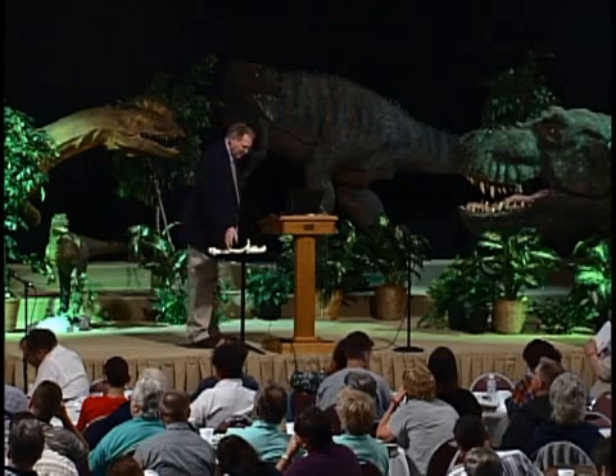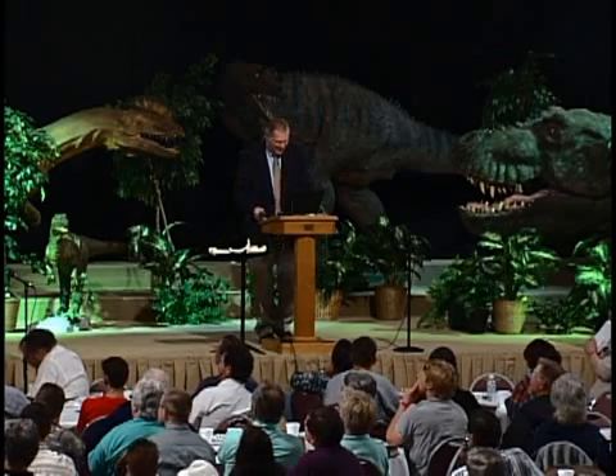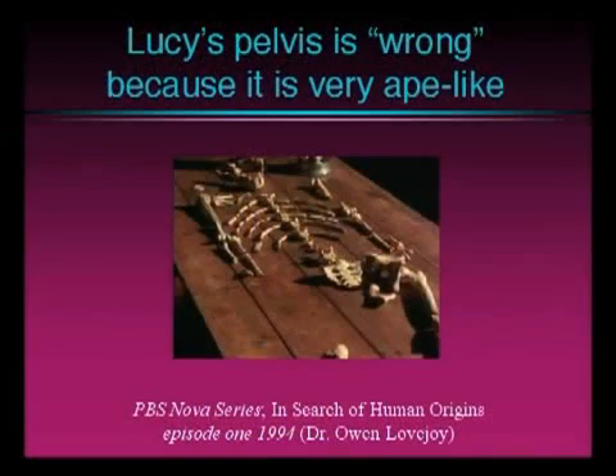Now, what are the evolutionists going to do about that? The creatures like Lucy have the ape orientation of the iliac blades. Have you heard of Nova? There was a PBS Nova series in which Dr. Owen Lovejoy, a very distinguished, famous paleoanthropologist, was involved. And he's looking at Lucy's skeleton, lamenting the fact that the hips are all wrong. They're supposed to be human-like hips so you can walk the way the Laetoli footprints showed she walked. But they don't look like human hips — they look like ape hips. What to do about this? Watch it; you'll get a big kick out of this.